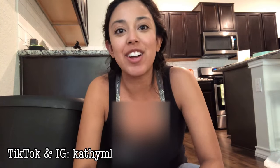Hey guys, what's up? Welcome back to my channel. In today's video, I'm going to be sharing with you a quick hack to put on a trash bag, and I bet you guys have been doing it wrong this whole time.